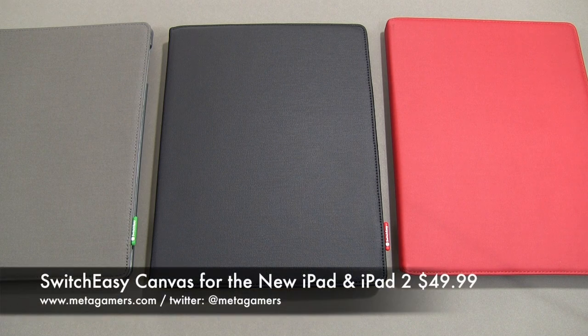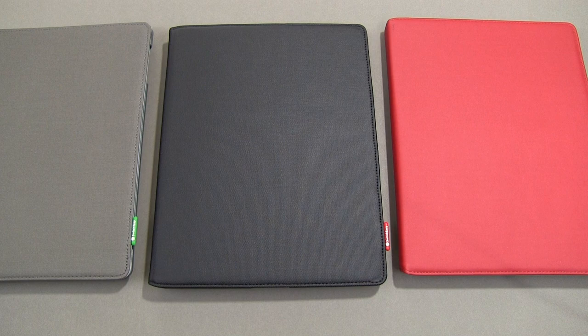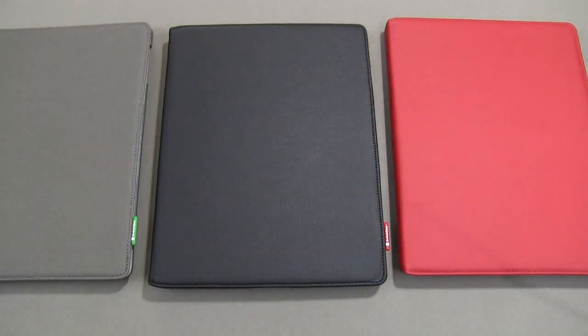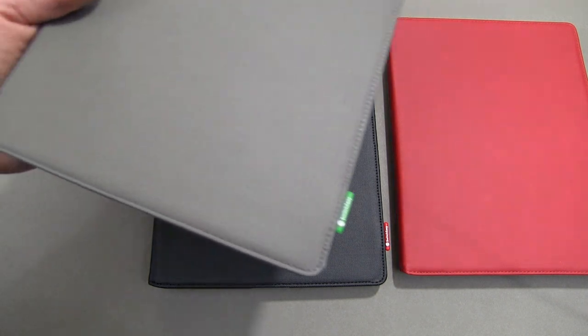This is the revised SwitchEasy Canvas case. It's for the iPad 2 and for the new iPad. It's going to run you about $49 and some change from the SwitchEasy website. It comes in four different colors at the time of this video: charcoal, black, red, and tan. I do not have the tan to show you today, but let's go ahead and take a look at the colors up close first.